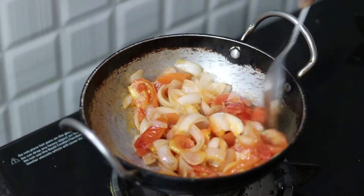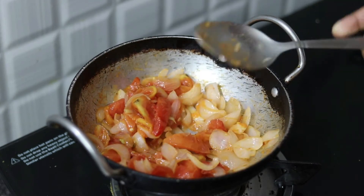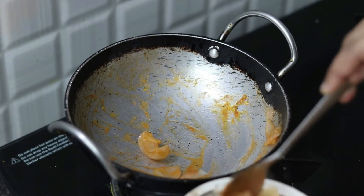Let it cook for about 2-3 minutes and mix the onion and tomato till they soften into a base layer.